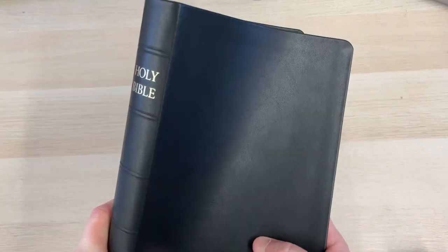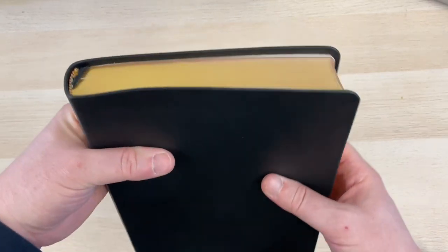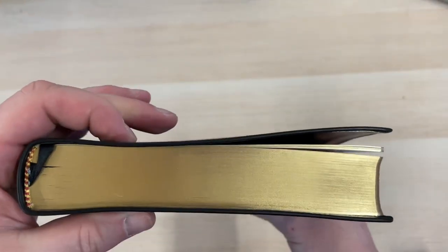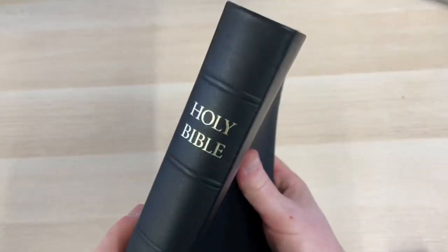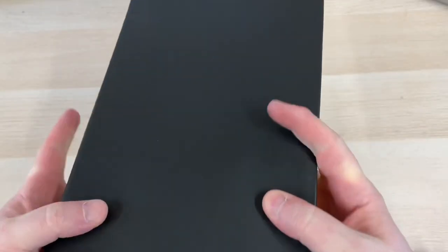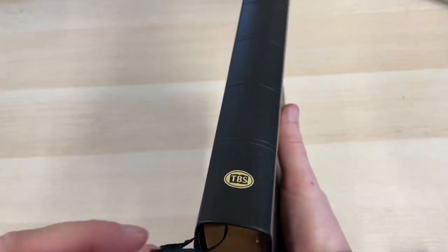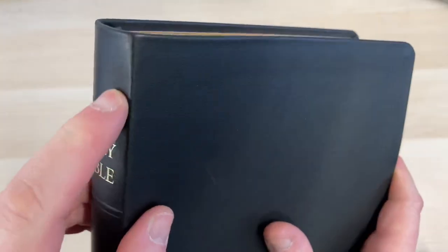Let's concentrate on the large print Windsor for now. I really like the dimensions of this Bible. It's got a sort of squarish profile with a nice wide page, which I always like, and it's not overly thick — about 28 millimetres on the spine thickness, which feels slim. I like the dimensions of this Bible; it's not overly large, and that bears out when you hold it in the hand. It lies wonderfully flat as well.